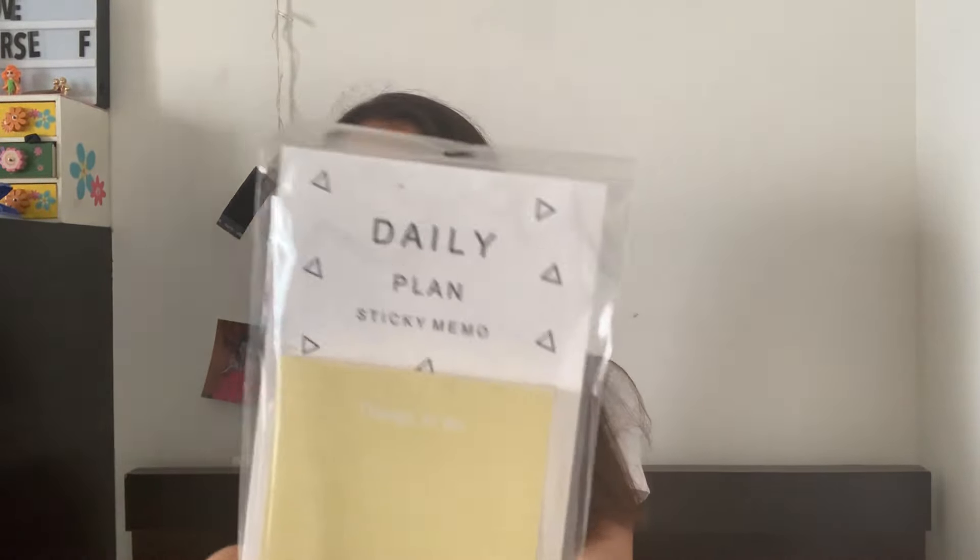The uncommon bag is super thin — I think something is there. Let's open it. I got this daily planner sticky memo. Basically these are sticky notes where you can write things to do — like study today, complete your journal, complete your projects. Write it, take the sticky note, stick it somewhere, and tick it off in the small circles. Super cool — I'm going to use it every single day to plan my day!